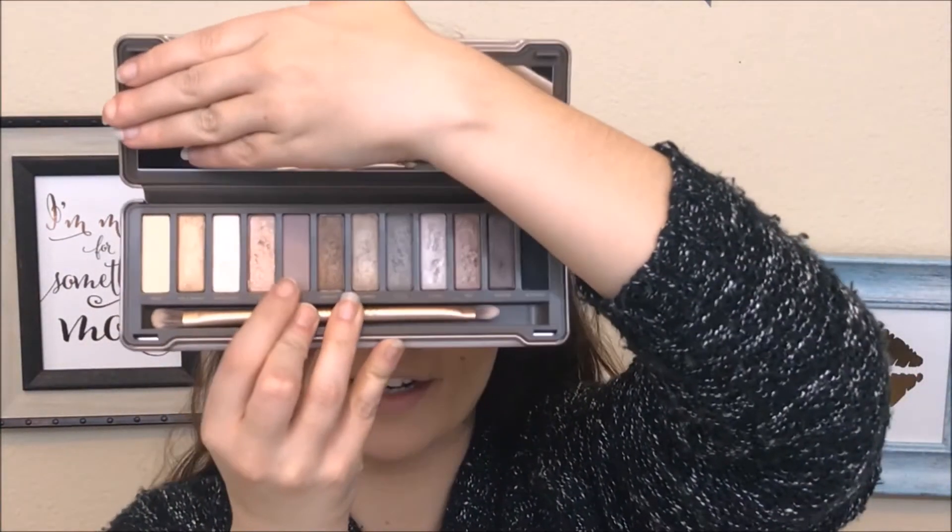We're going to start with taking Tease — which is this color right here — into the crease. It's really the only transition shade that's in here, so that's what we're going to go with. I'm going to take a really nice big fluffy blending brush and buff that into the crease. I'm also taking this down to the outer corner a little bit and down onto the lid a little bit, but mostly concentrating it in the crease.